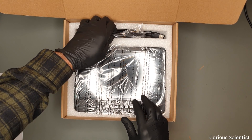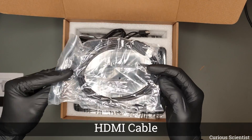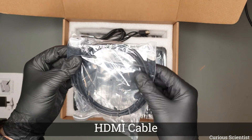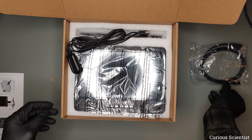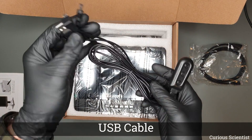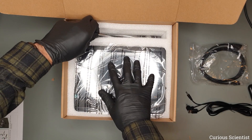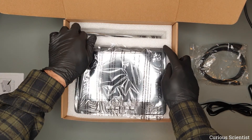We can start to see the accessories. The first one is an HDMI cable for an external display and then the next accessory is a USB cable for powering everything and also for controlling the LED lights.